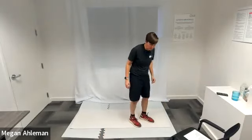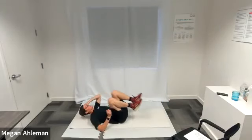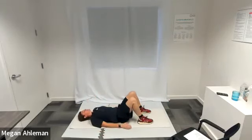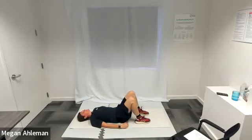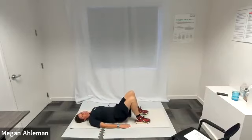Moving to our glute bridges next, which is on the floor — laying flat on our back. Go — feet are planted on the mat up close to our butts, knees pointed up towards the ceiling, hands resting on the floor next to us as we lift our hips up towards the sky and then back down again. You can do bursts — see how many you can get in one 30-second period. Resting.